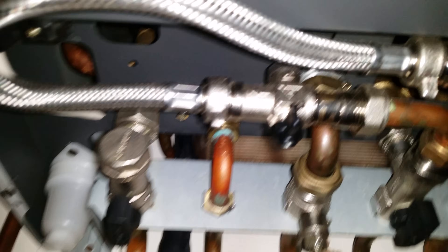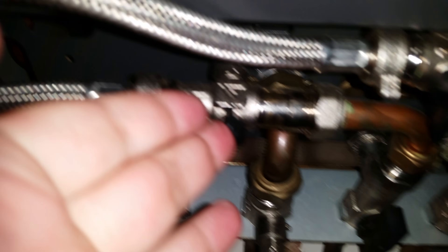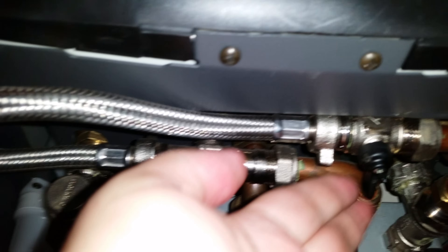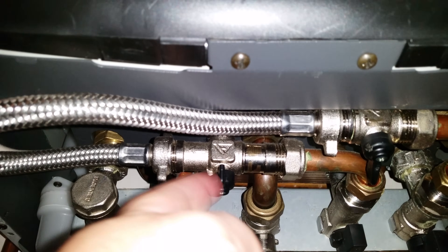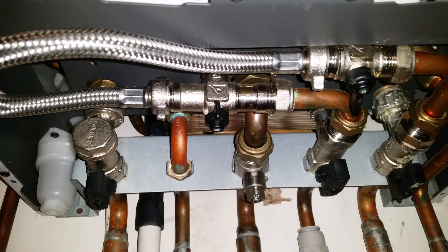Now you'll notice there are two taps under here — one tap there and one tap there. One tap is for the mains feed in and the other is to open the loop into your central heating.